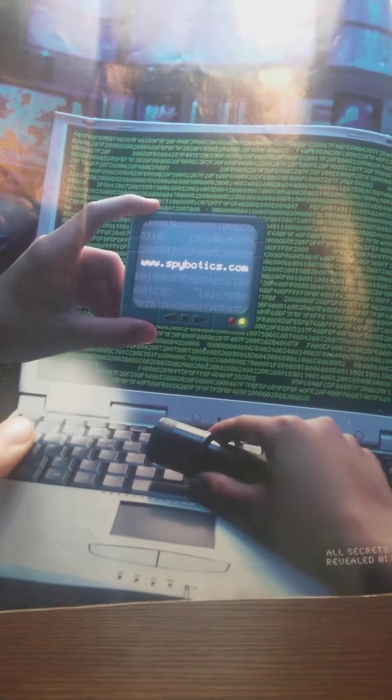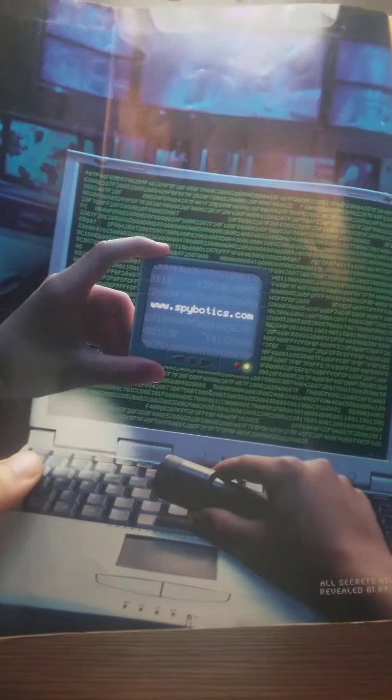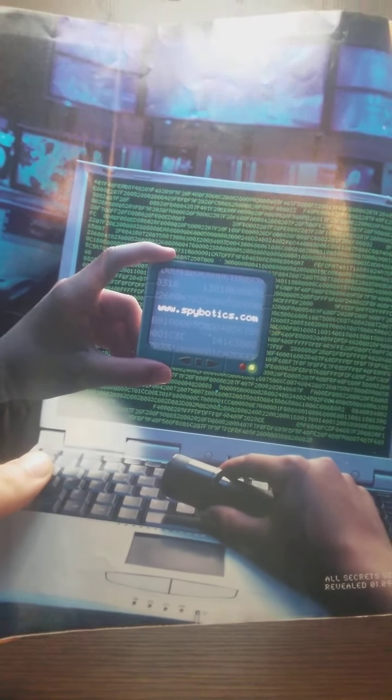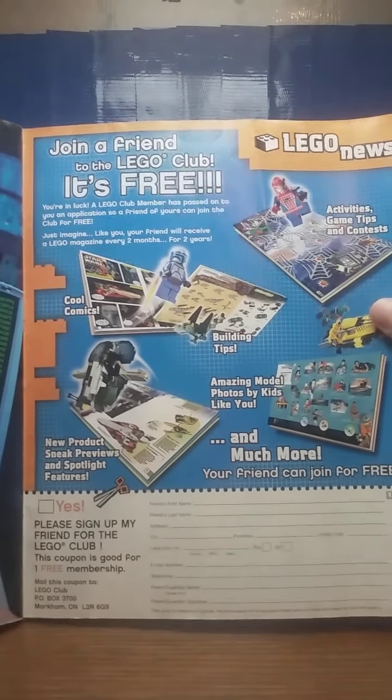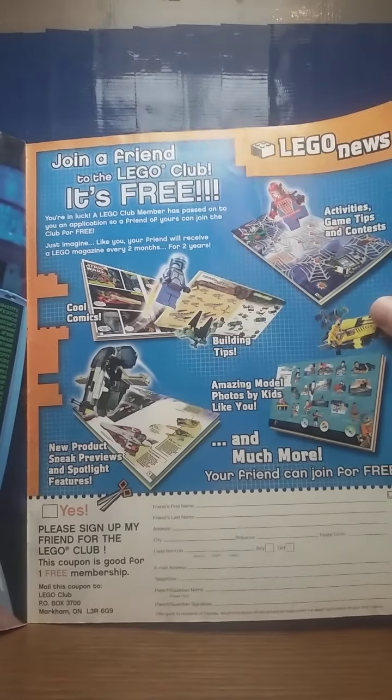Spybotics.com — anybody want to check that out and let me know what that is in the comment section down below? This is basically advertising to get other people to join the LEGO magazine LEGO Club thing, because it's free. And then you have advertisements for LEGO.